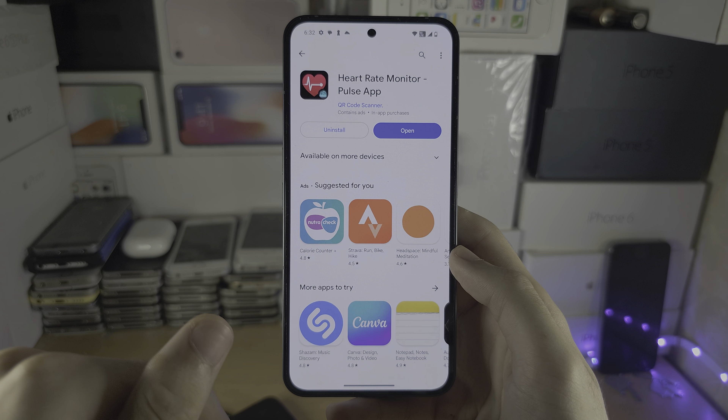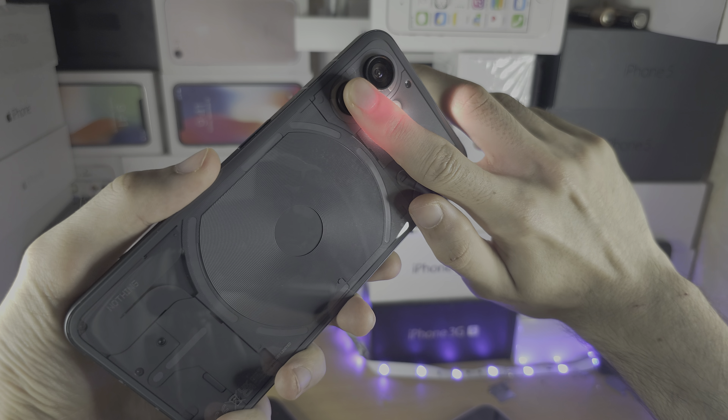You will need to allow record permission. Tap 'I got it', then 'Start Now', then 'Continue', and tap to measure. Check the camera and make sure you're covering the lens.